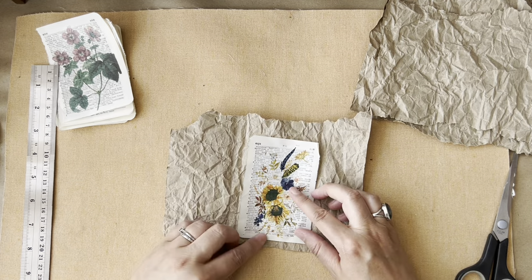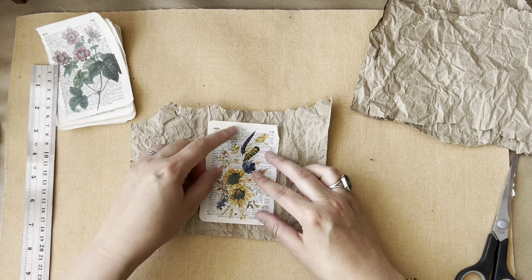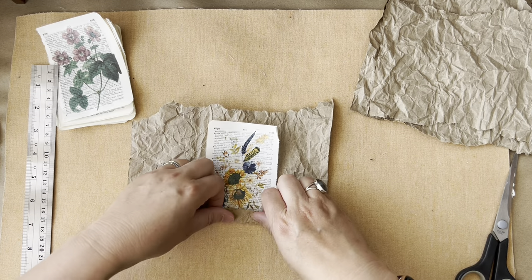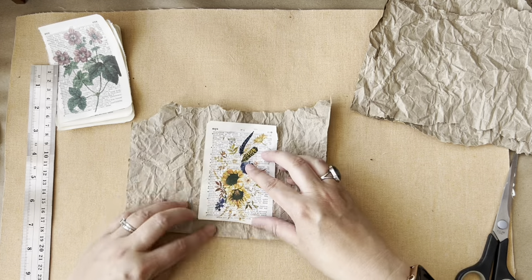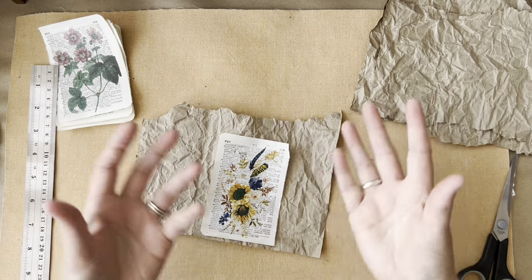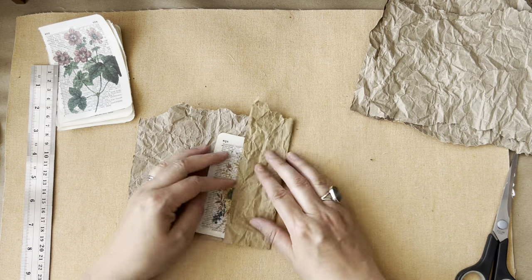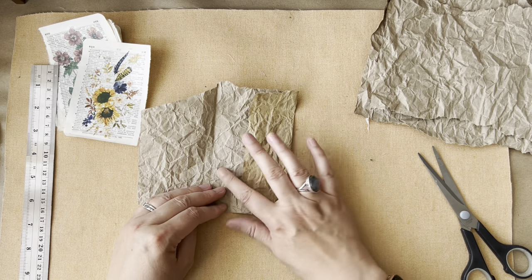So this piece of paper doesn't give me a lot of room for folds and flaps. I could do it, but it wouldn't give me much at the top. So I think we just go with the scrap of paper and let the scrap of paper determine how we decorate or make it. I'm just going to play and do whatever feels right at the time.